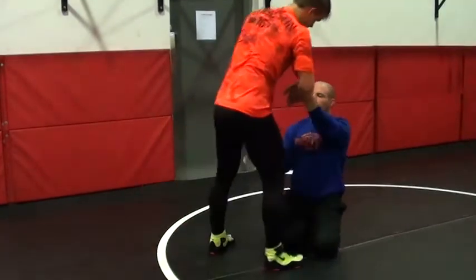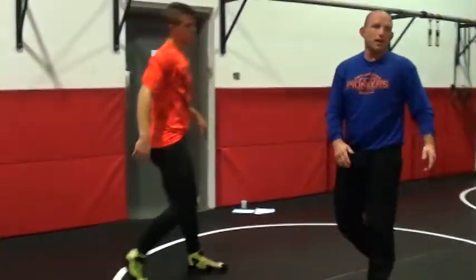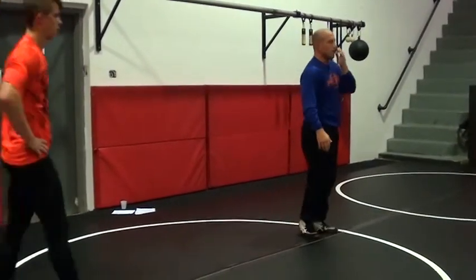Both coaches this morning were talking about head up, back straight, hips in for good leg attacks. So everything's the same — wrestling is wrestling. We're just using our leg instead of our arm.